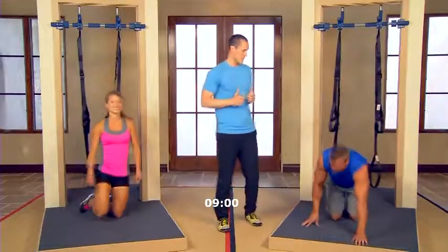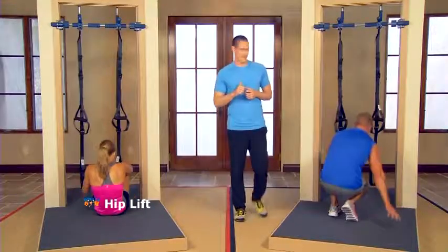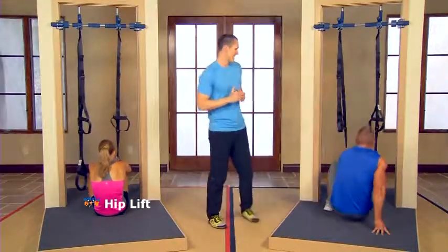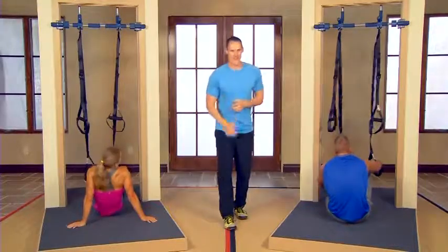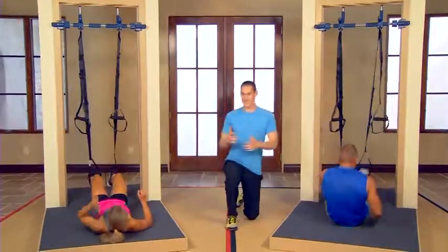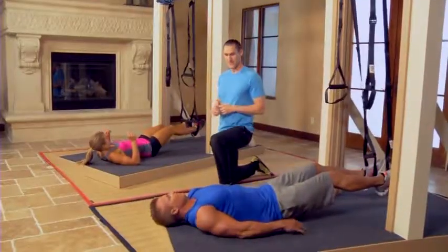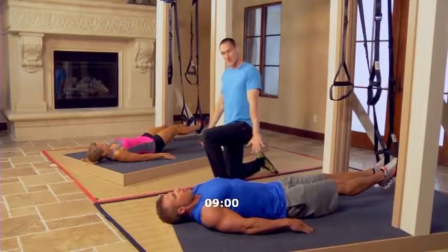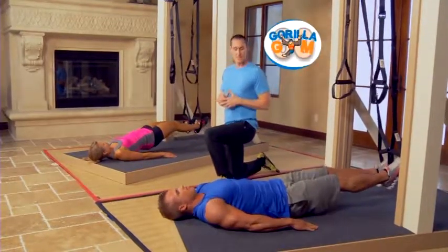We're going to turn over onto our backs, put our feet right back in the straps, and do our hip lifts again. We've activated the core and activated the glutes. Now we're ready to go into more of a hamstring exercise and still focus on that glute and core activation before moving on. 60 seconds here — hands down by your sides. Press those palms into the ground right beside you and let's go ahead and lift the hips up.